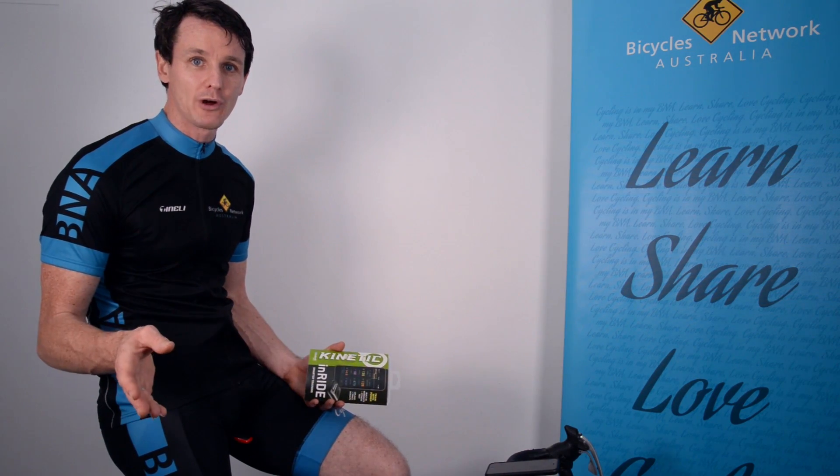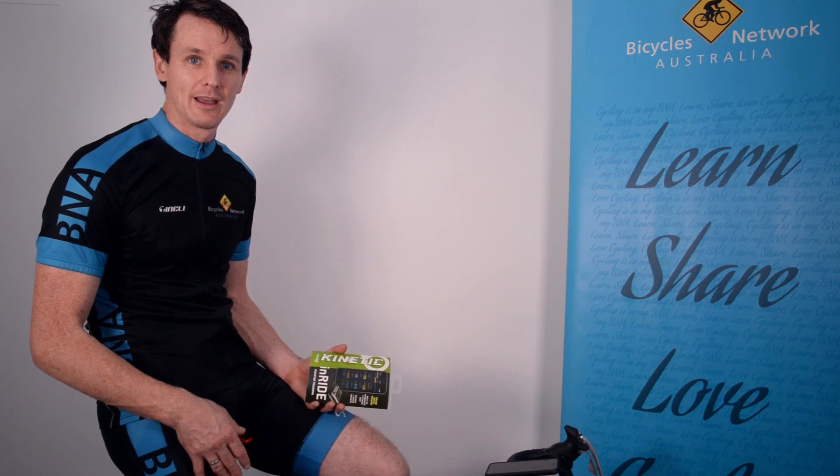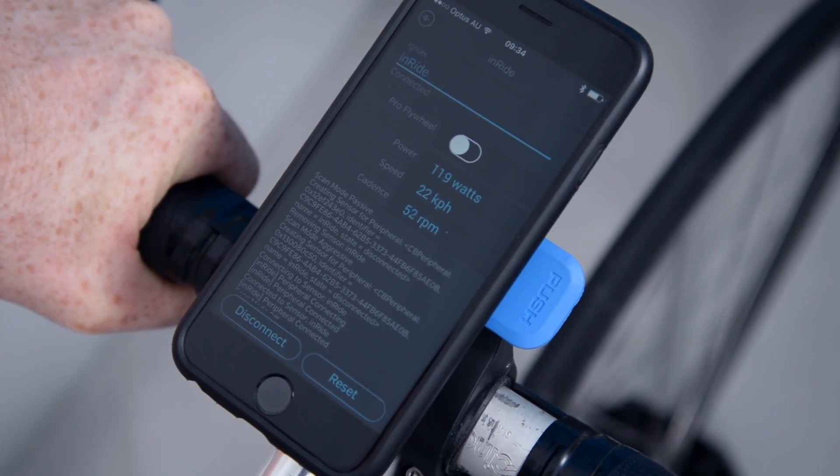And if you choose, you can upload your data, or you can use a workout program such as an FTP-type program to really train hard or to do some intervals.